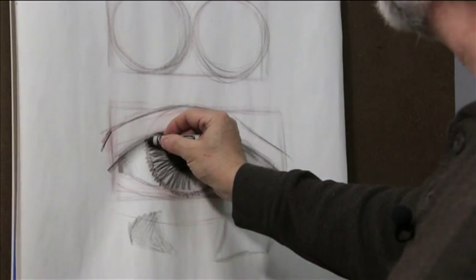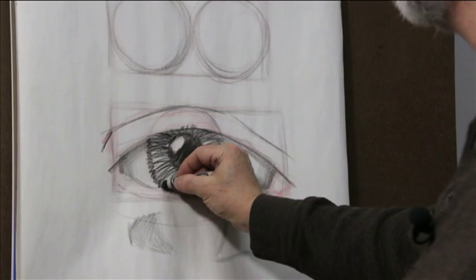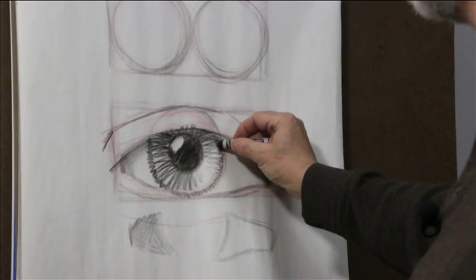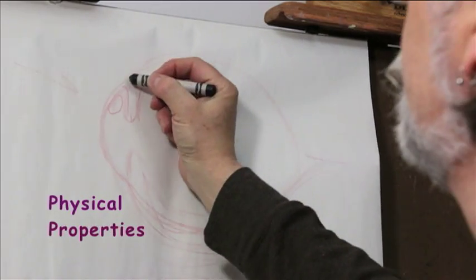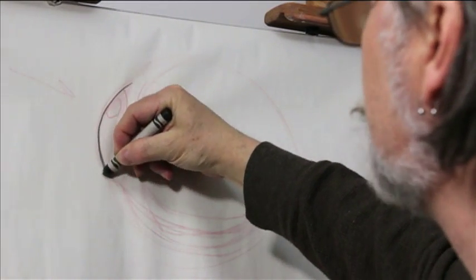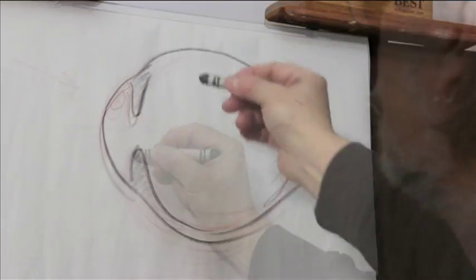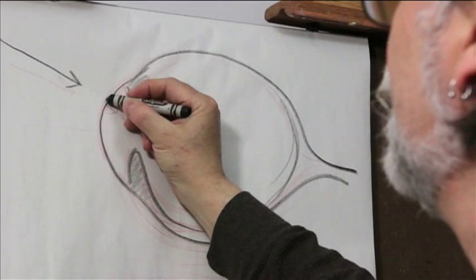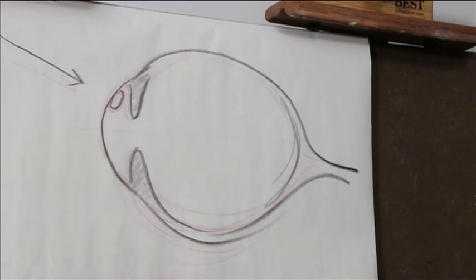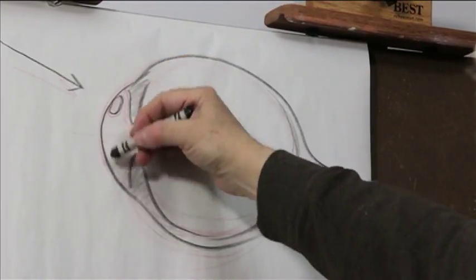Lighter on this side, go back on the edge — kind of build that back up again, and you can see how that's starting to look. I'm going to illustrate a side view. If we could take the eye and cut it in half, this is our lens. A strong light striking creates a glare because of the structure of the lens, the curve.